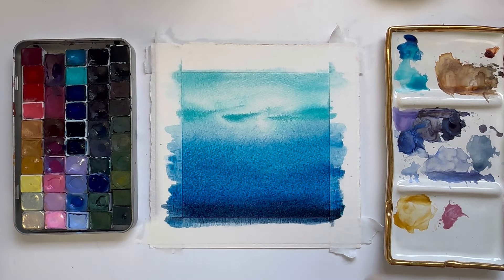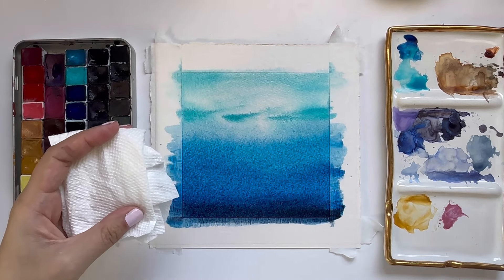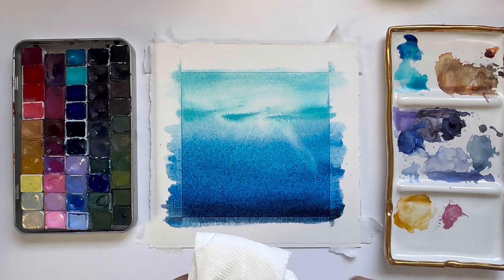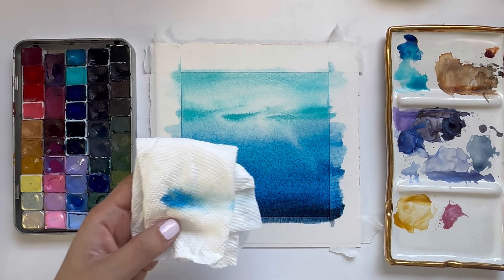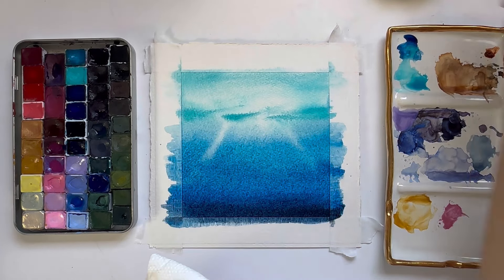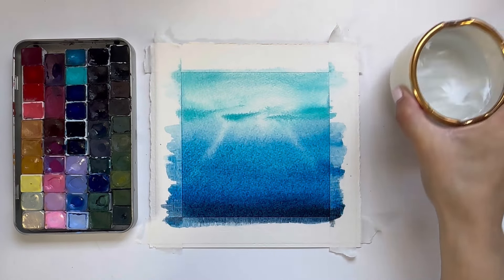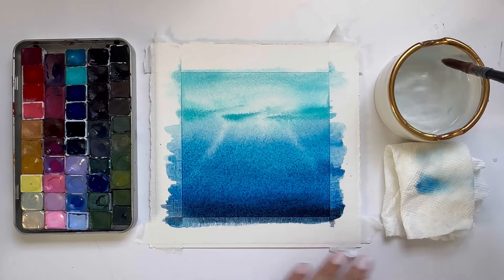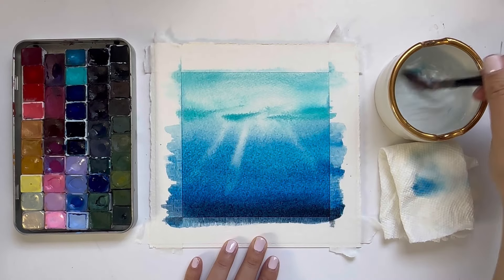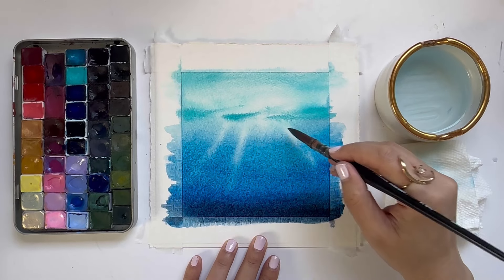Now we are going to use a technique called lifting to create some rays of light shining down into the water. I'm taking a brush and basically just wiping away some of the paint to create that light. I'll move my palette and bring my water cup down to show you how I achieve this. I rinse my brush, tap off the extra water, and then make one brush stroke down — the way I see it is that I'm painting some light.